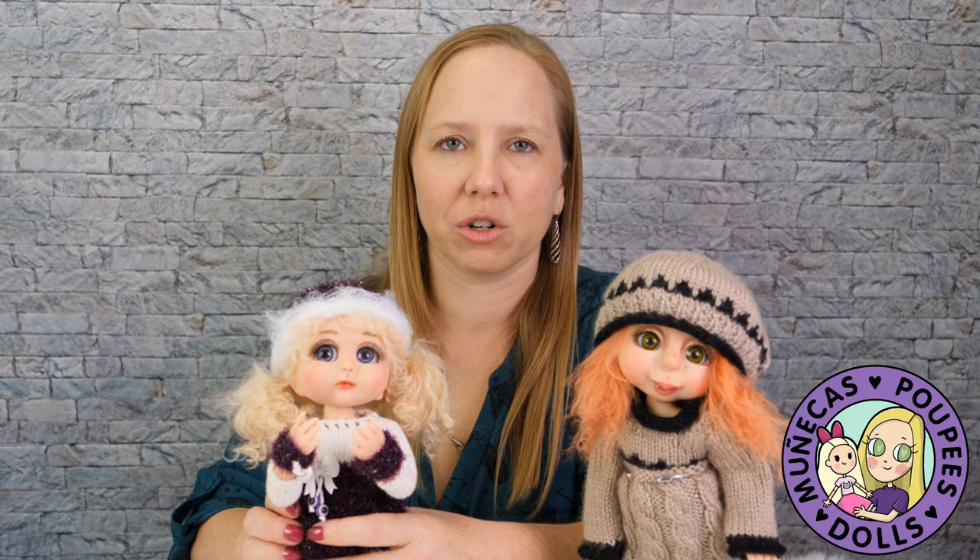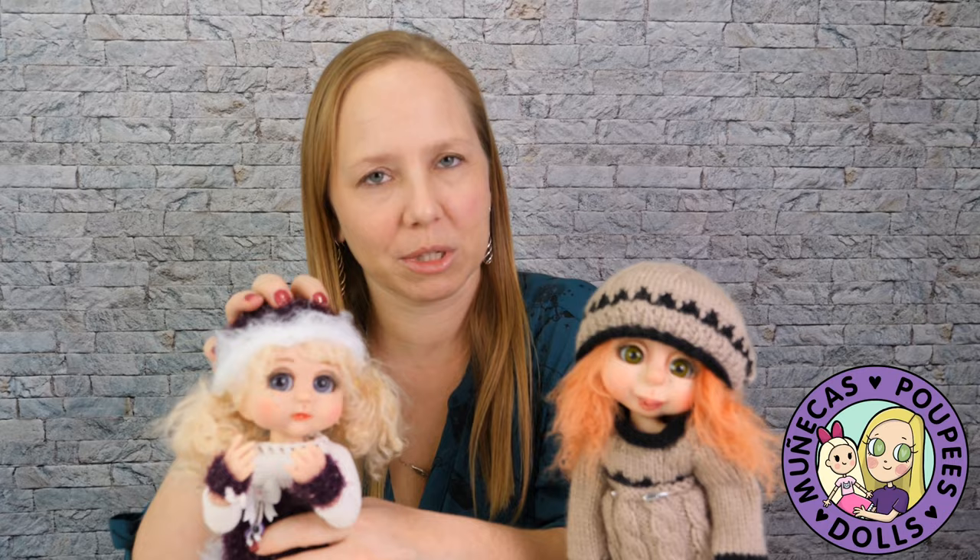I hope we have a snowstorm this year so I can take a picture of her in this outfit — she looks like a little snow princess. We barely ever get snow in South Carolina, but if we do, I'll take a snow princess picture of her.